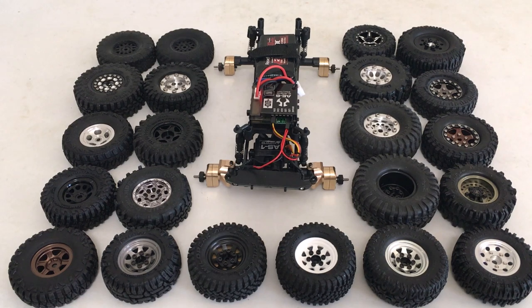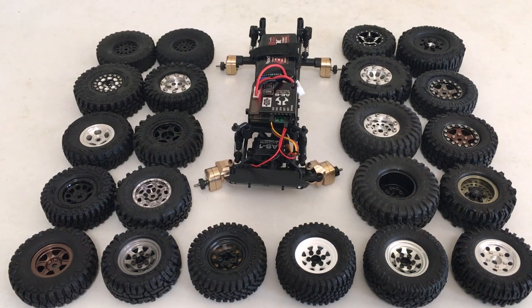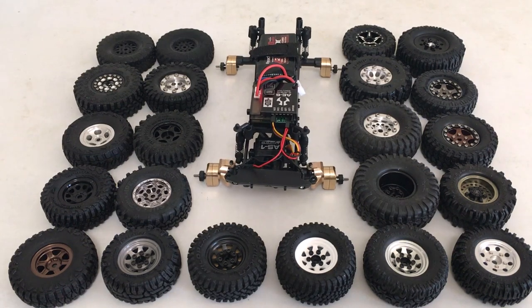Welcome back. You're looking at a stripped-down Deadbolt showing off the new brass portal kit from MoFo RC. If you haven't seen the install, I did a full overview and install of this kit, and since then the biggest question I've gotten is about wheel fitment, so we're going to jump in and take a look.